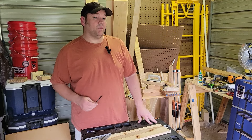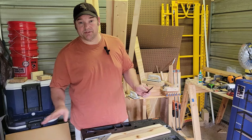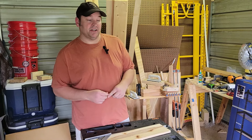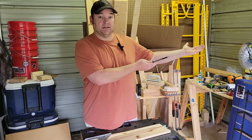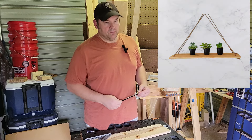Everybody, welcome to Bobby Builds It. It's a hot one today, so we got a nice quick project for you that is an absolute beginner. We're going to spend about two, three dollars in materials and make one of these hanging plant shelves that you can find on Etsy for a lot more than two dollars.